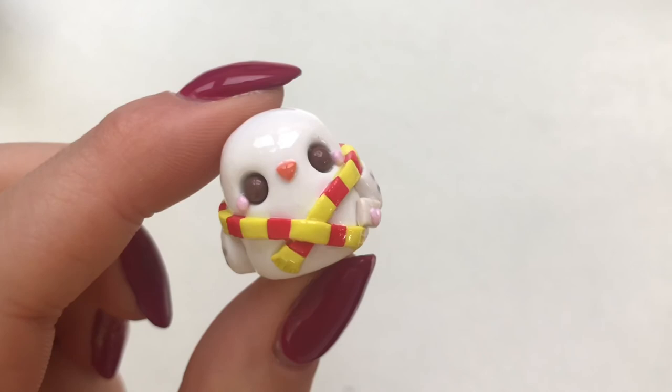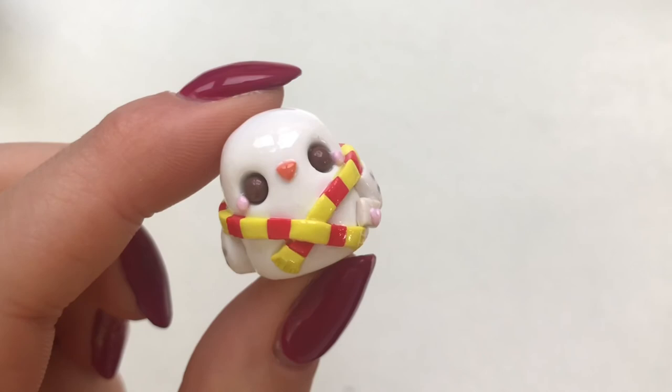I love it — I think it's turned out so cute and I really hope you liked it as well. If you do enjoy these types of videos, please subscribe to my channel and I will see you next time. Bye guys!